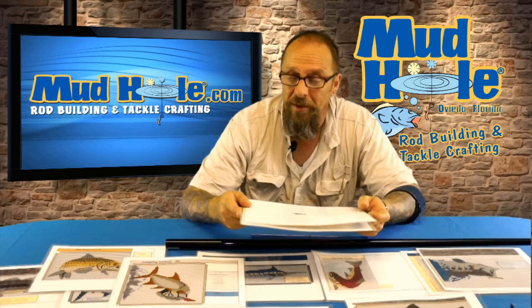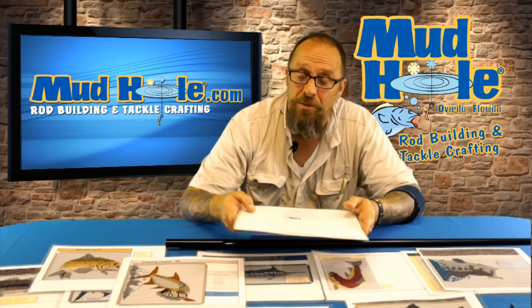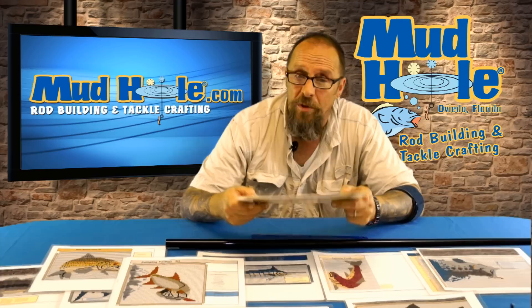My name is Mark Kraus, also known as the Munich Rodman. You guys actually gave me that name because I started rod building in Munich, Germany in 1973.